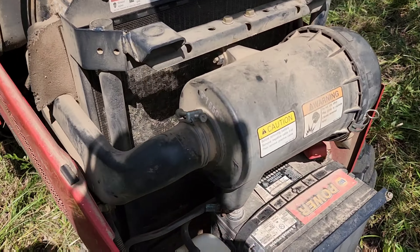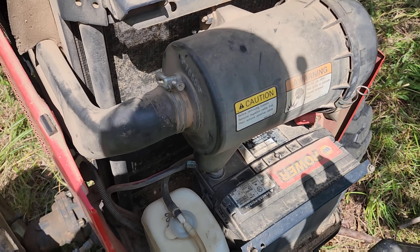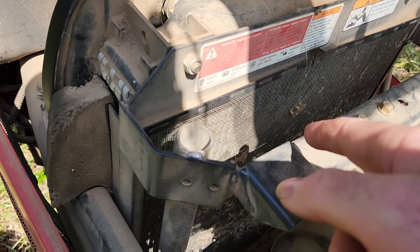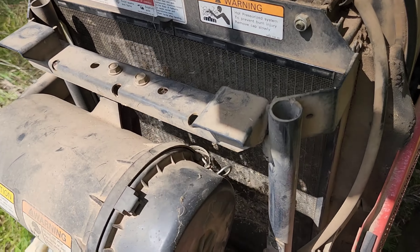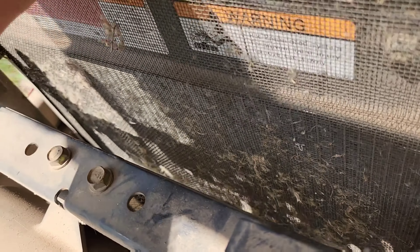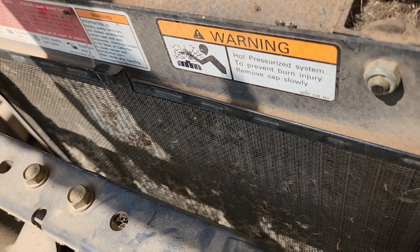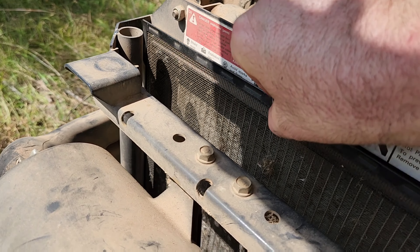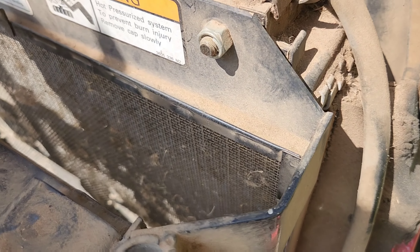Got done bush hogging, cut it off, cut the tractor off, and it won't crank back up — the battery's weak, so we're going to get that jumped off. You see these screens on the front of your radiator here — see how that's got all that debris from bush hogging. So you want to take those off on all your tractors, big or small. Shake it and it gets all that debris loose. It won't clog up your radiator, and the tractor will run smoother and better — it won't get hot.